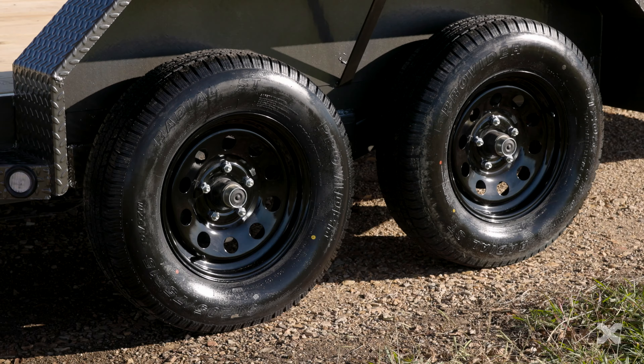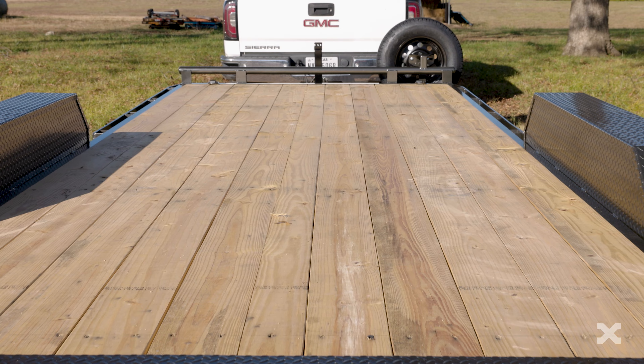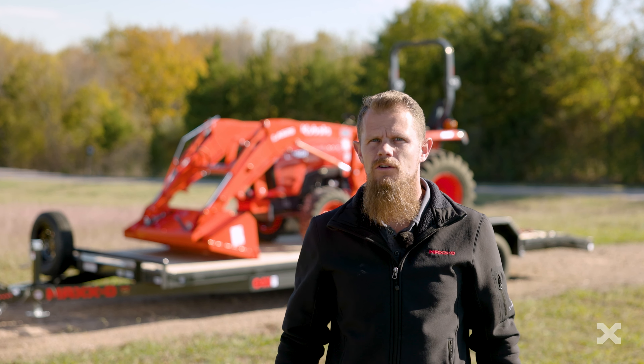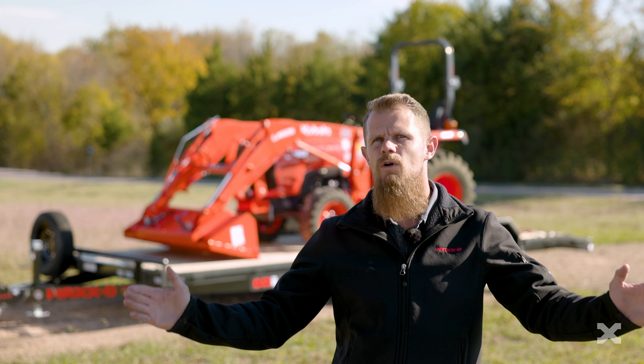The Max-D C4X is a 7,000 pound GVWR car and equipment hauler that has an 83 inch wide deck and is great for hauling cars and light equipment like small tractors. The C4X comes with deck lengths from 16 feet all the way to 24 feet.